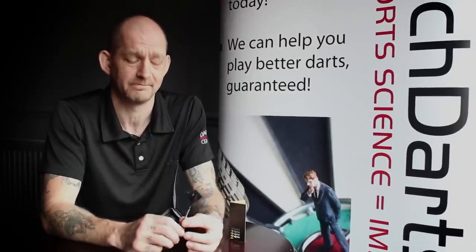If curved barrels are your barrel of choice, then yeah, fantastic dart. But bear in mind, these darts are very expensive.